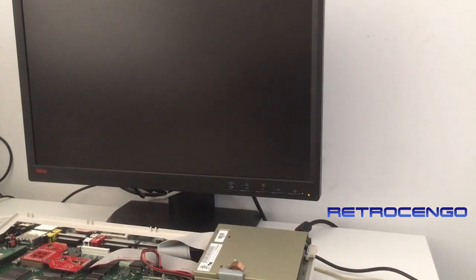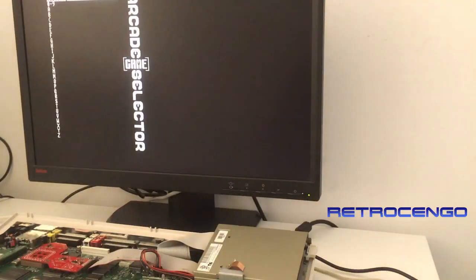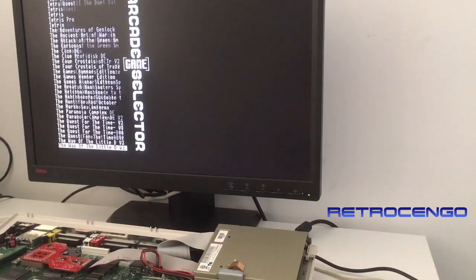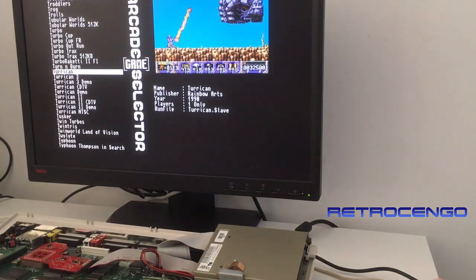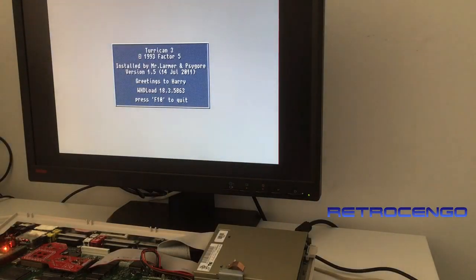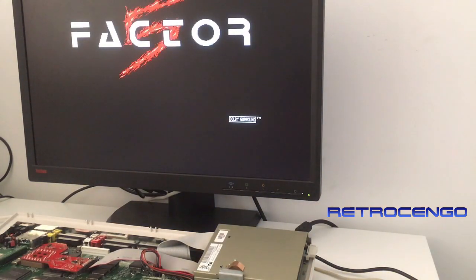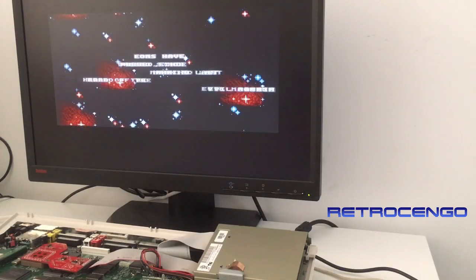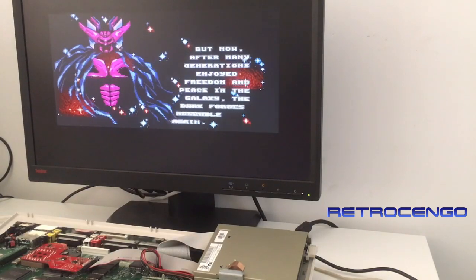The Amiga 1200 is now pumped up. We have the 030 accelerator installed and the Indivision AGA giving a digital DVI signal. Look at this picture quality — now you can read what's going on. It looks amazing. You enter one of your favorite games — Turrican 2, Turrican 3 — and the picture quality is just perfect. With the DVI connection you can use your computer monitor and get amazing picture quality. No flickering, no ghosting in the text. It looks better than everything else I have ever seen.